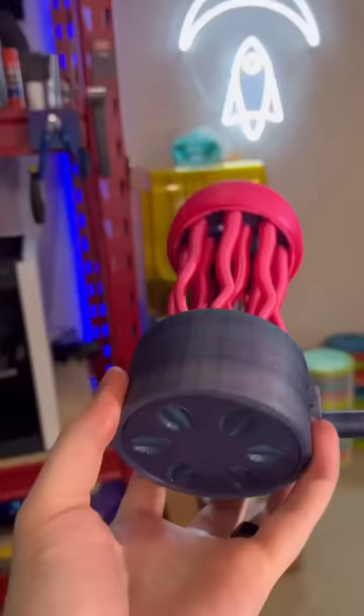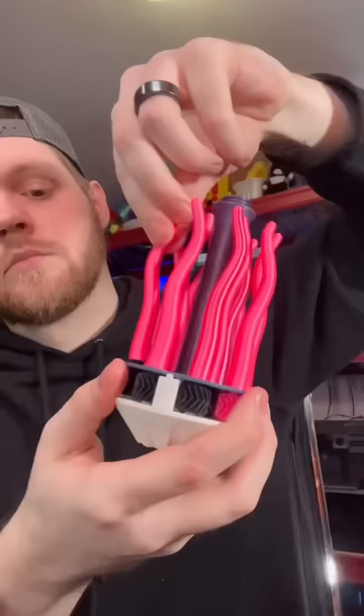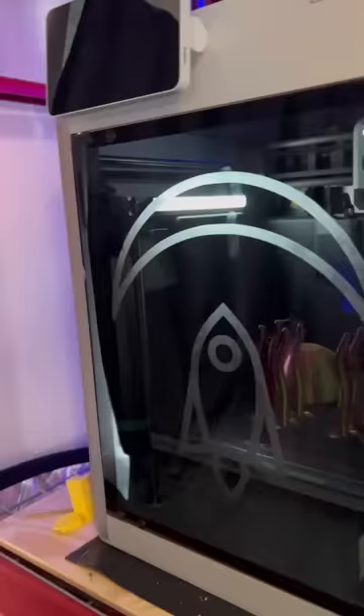You guys remember when I printed this? This 3D model is really awesome because you don't glue any pieces together. I've seen something on Twitter that I want to try — this is tri-colored filament, and depending on which side you're looking at, it has a different color. I decided to print it.